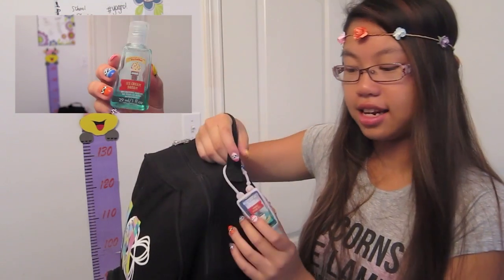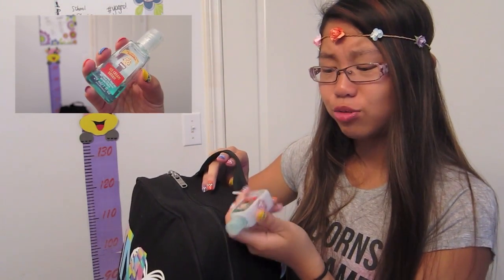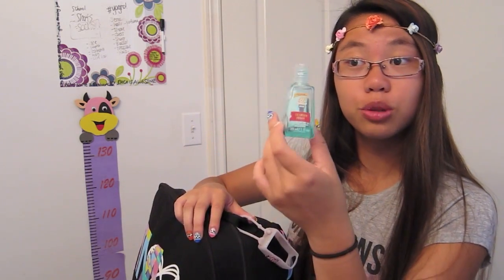Let's get started on what's actually in my bag. Starting at the top, I just have a little hand sanitizer pouch and this one is in the scent ice cream dream. I think this is really cute and it's really helpful during school time when I want to eat a snack but don't have a washroom to wash my hands. So this is my little hand sanitizer — I think it's super duper cute.